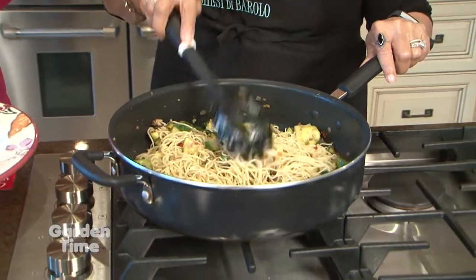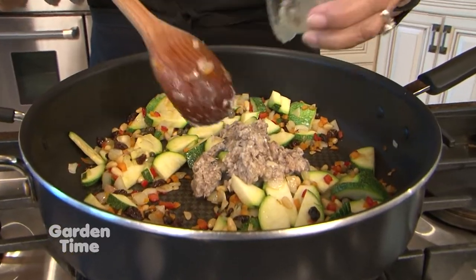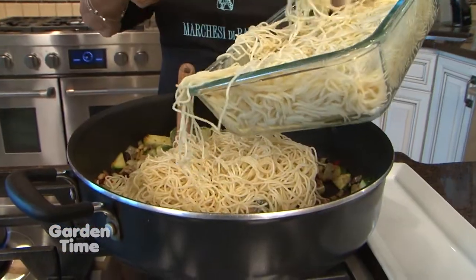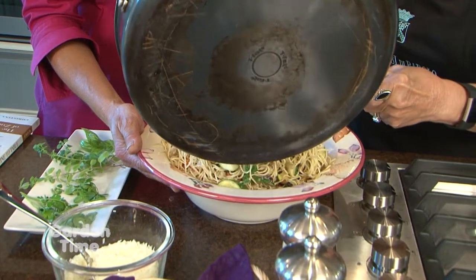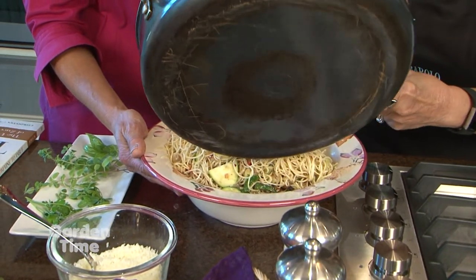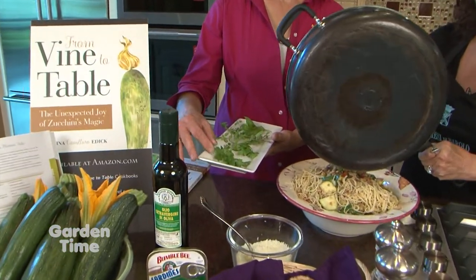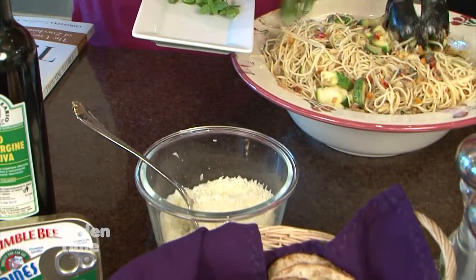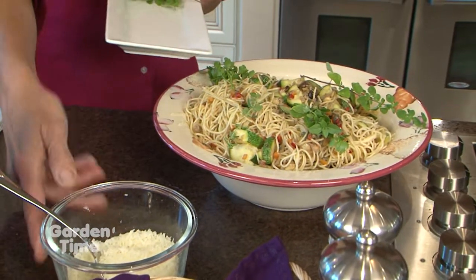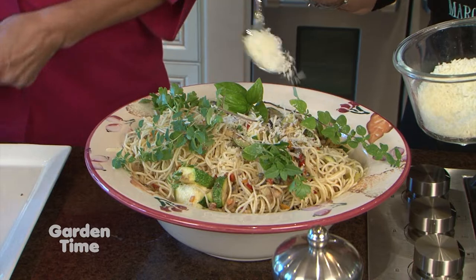It's only been a few minutes — while we were away we added the sardines and the cooked pasta. The sardines really give it that cool, interesting flavor — that little secret ingredient with a bit of zing. Now we're going to pour this into our pasta dish and add a little garnish. I have some fresh Italian flat parsley from the garden, a little bit of oregano, some basil, and of course some parmesan cheese. What a beautiful presentation!